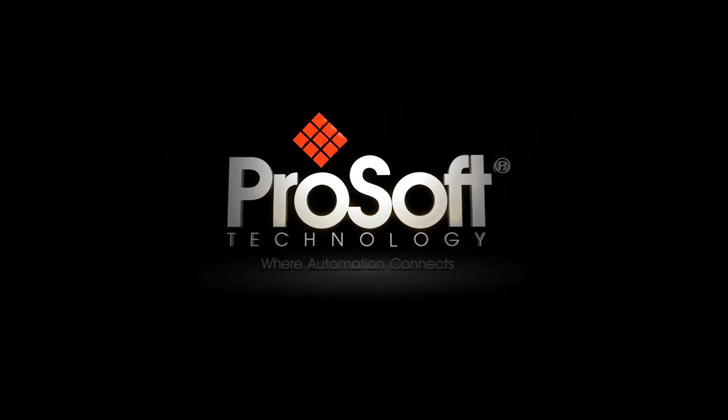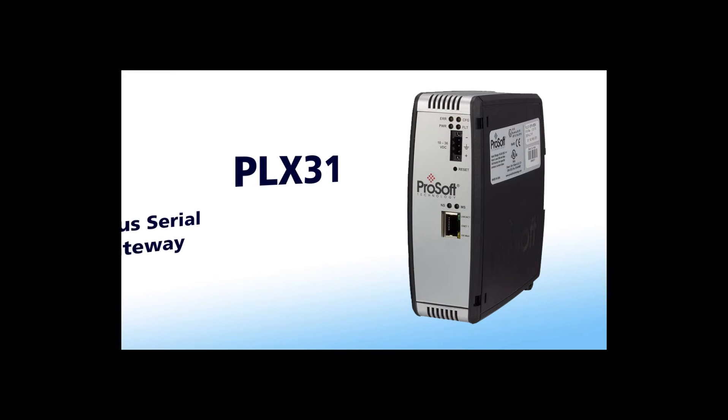In this video we will be going over configuration of a Modbus TCP/IP to Modbus Serial Gateway. Let's get started.